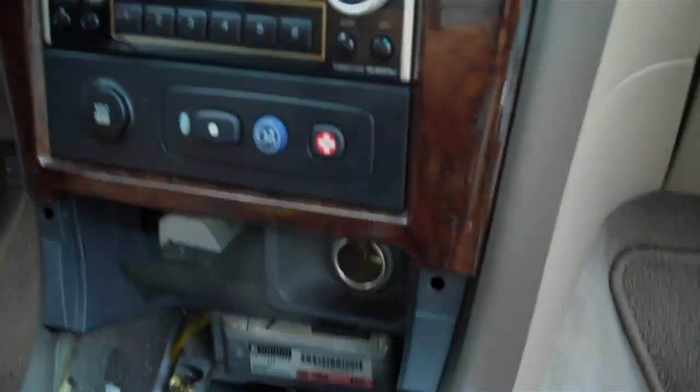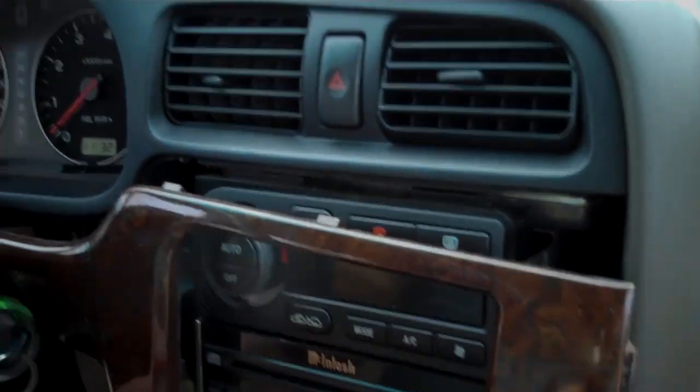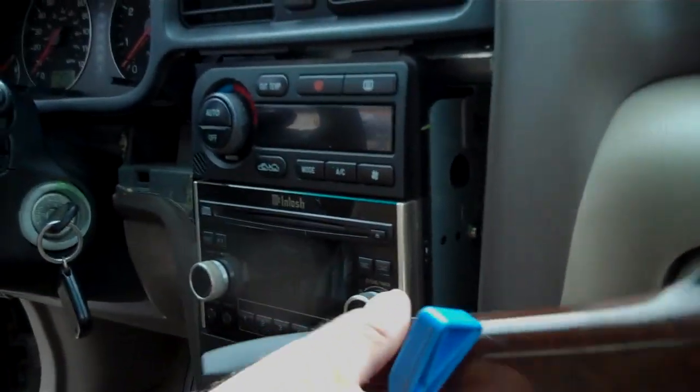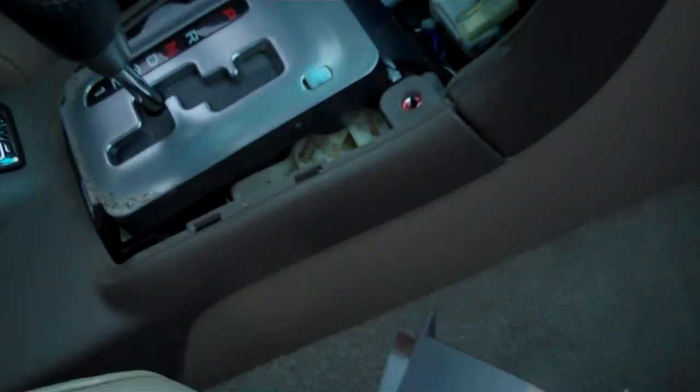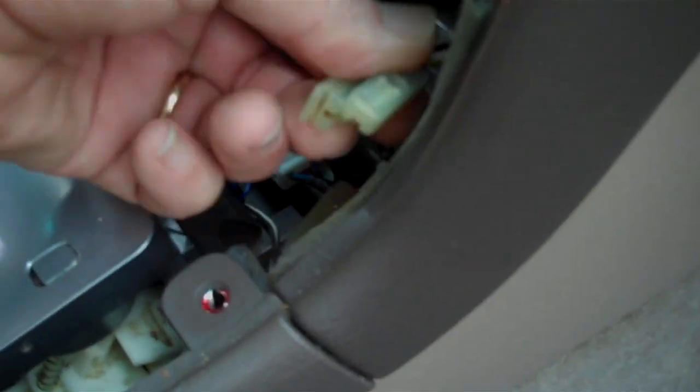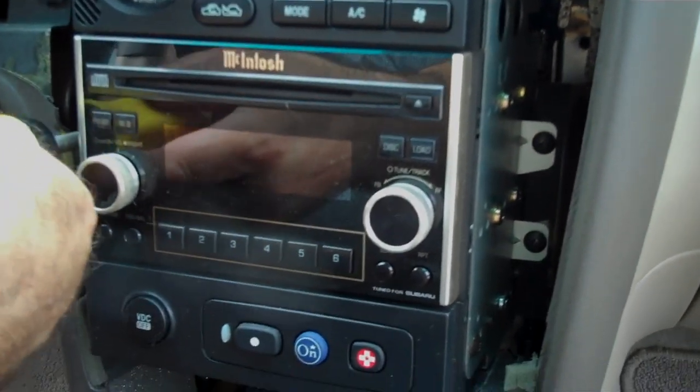With the two screws removed, we're going to remove the one that fell down here as well. This frees up the bottom of the panel and allows us to pull the entire panel forward from the dash. We grasp the bottom edge and pull out, releasing all the way up around the edges. We have two connectors here — one for the cigarette lighter and one for the lamp, which is a twist release. One connector fits back to the two tabs on the cigarette lighter, and the light bulb goes in next to it with a twist to fit.